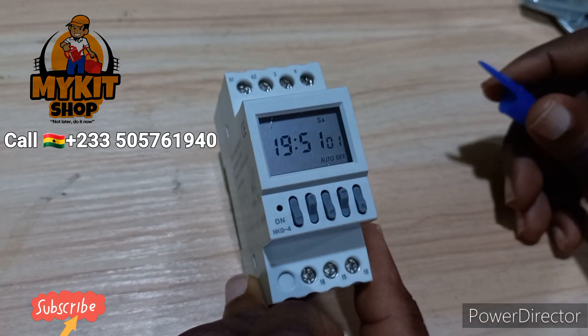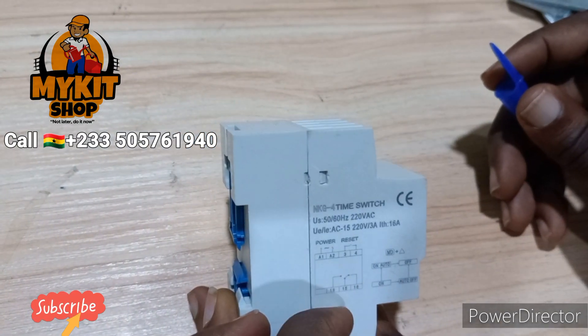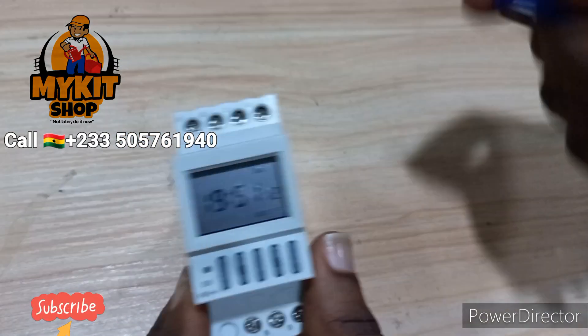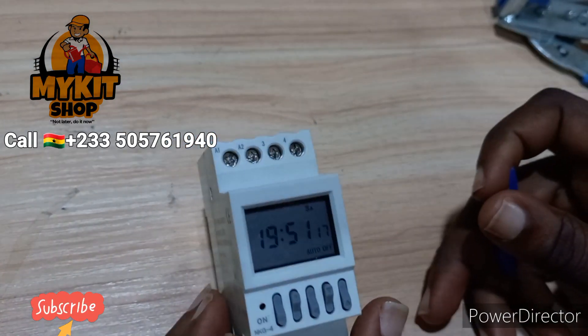This is a very good unit. Those of you who have school alarms or sirens for your schools can use this to set the time at which you want the siren to sound. Thanks for watching.